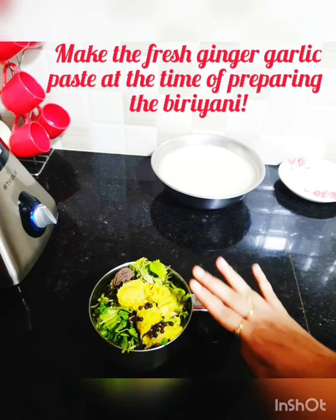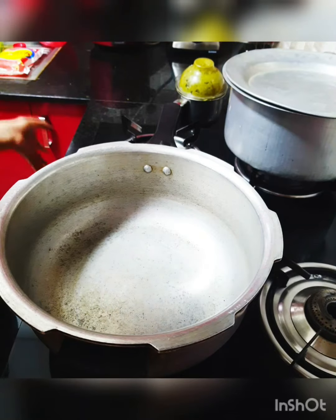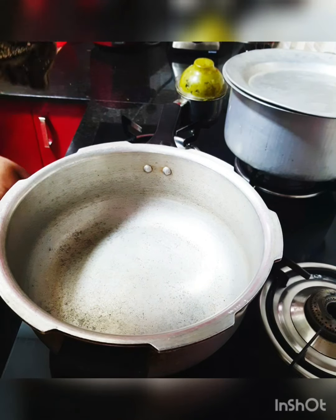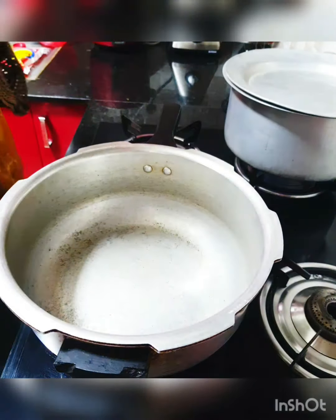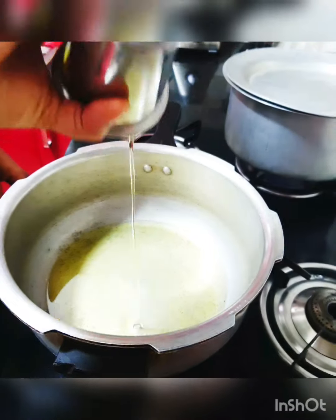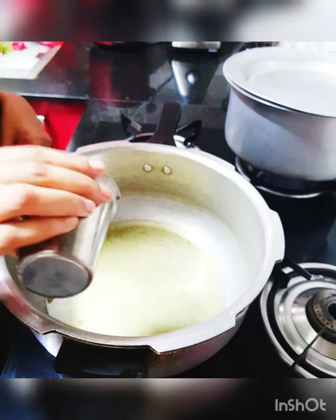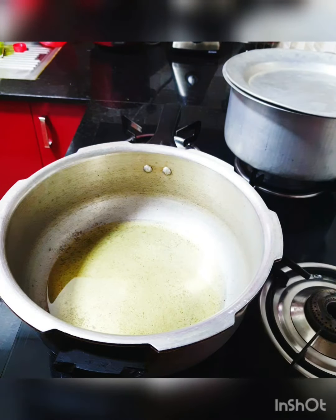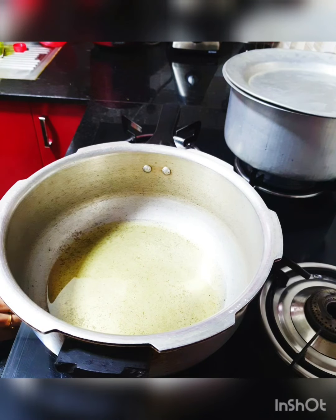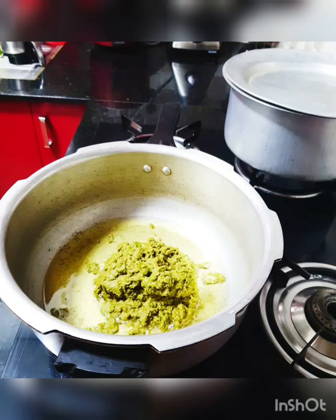I've kept my water to boil and added about one and a half spoons of salt to it. The rice is soaking and we've blended the spice mix, so we're all good to go. I'm adding close to 100 ml of oil — this is for about half a kg of mutton with three cups of rice, just enough for one meal.